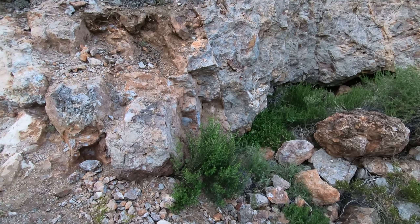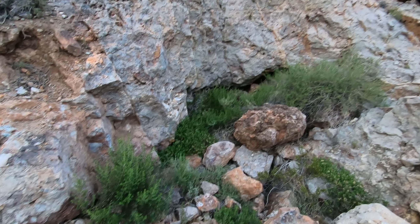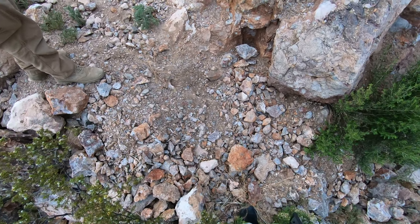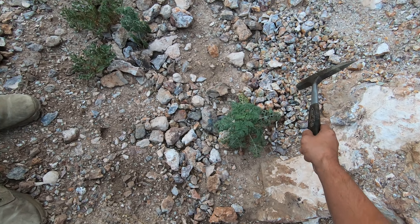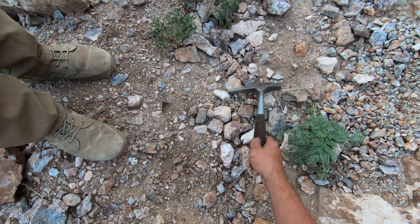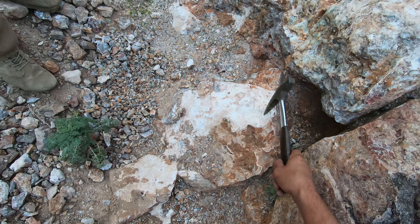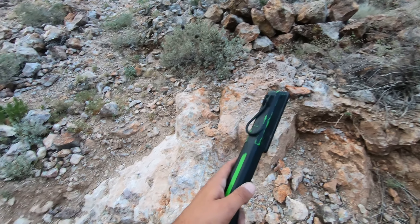It's in there and that goes down in there. It looks a lot more impressive — last time I was up here somebody had been up here and got it all out. This is a big-ass vein right here. What's up here?